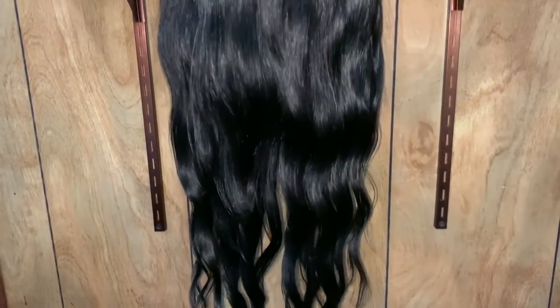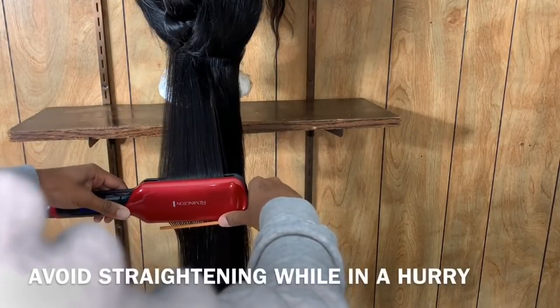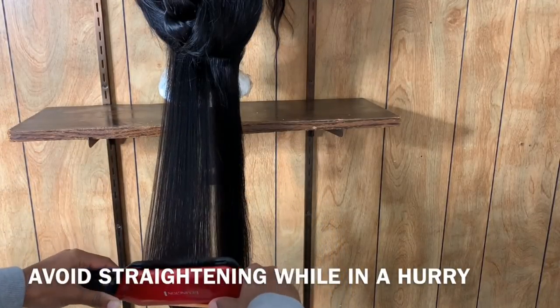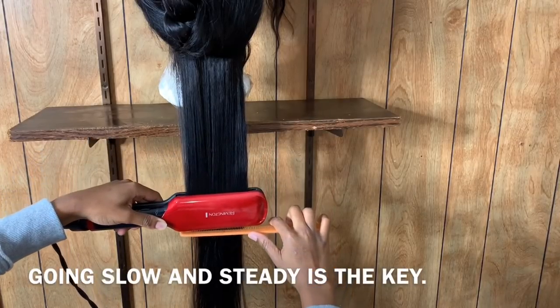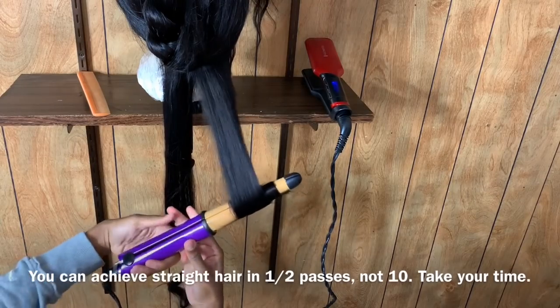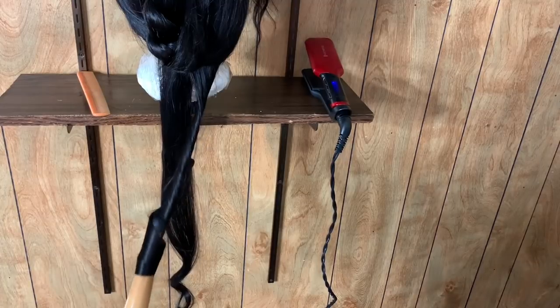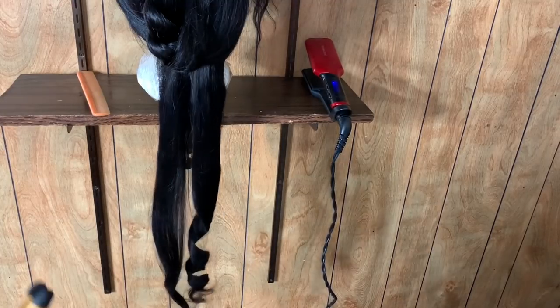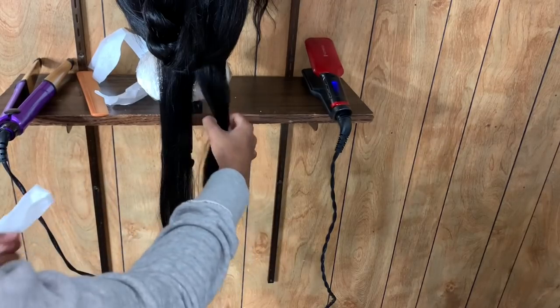Even though I have flat ironed this hair bone straight before, it does bounce right back to the body wave pattern. I recommend using a heat protective spray before blow drying or flat ironing, because it forms a protective barrier over the cuticle of the hair which prevents heat damage and moisture loss. When I flat iron the hair I didn't have it on a high setting, because I knew I was gonna come behind with the curling iron — and with the curling iron I didn't allow it to sit that long on the hair because I was about to put some rollers in it.